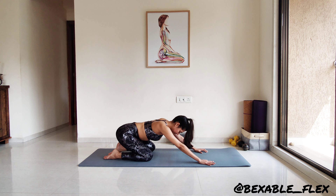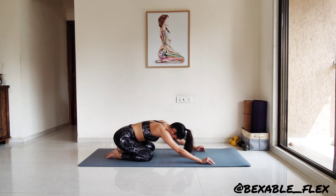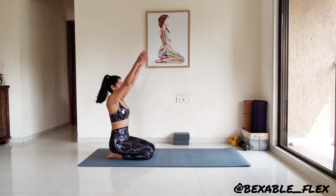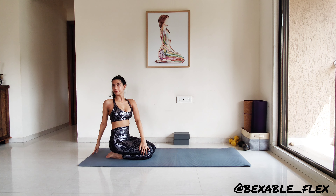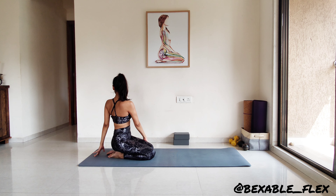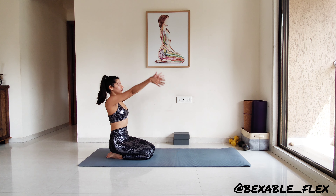Let's end in child's pose. Staying here for a breath. And then sit up in Vajrasana. Inhale as the hands go up to the sky, exhale twist to the right. Inhale hands up, exhale twist to the left. Inhale hands up, exhale twist to the right. Inhale hands up, exhale twist to the left. Continue these movements on your own.